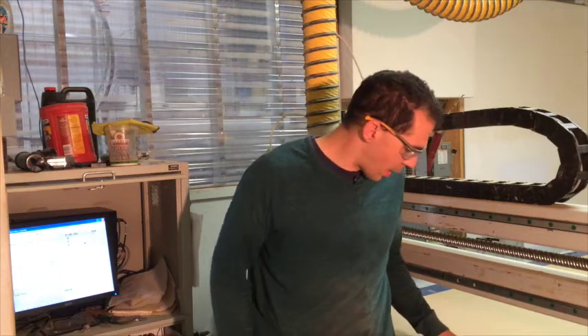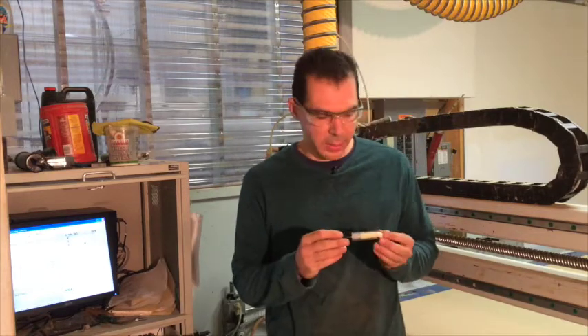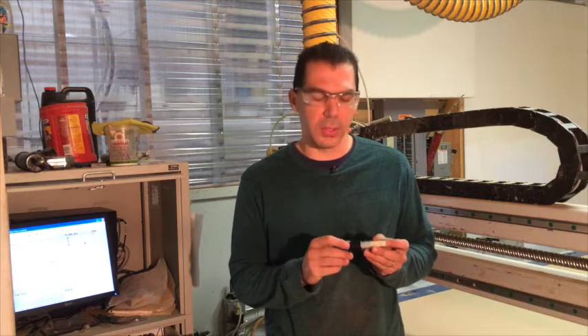Hi, Tom here with ImagineForm again. Today I want to show you how to turn your CNC router into a plotter. I came up with a real simple way to make a marker holder that fits in your tool holders. I'll show you how to make it and I'll also have them available if you want, but they're super easy to make.